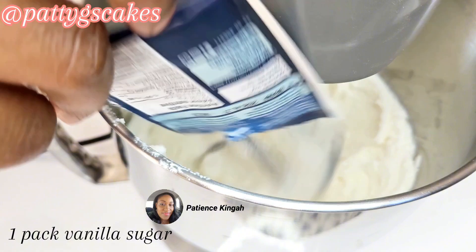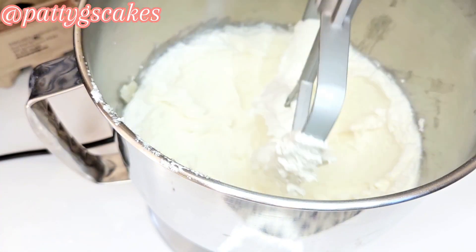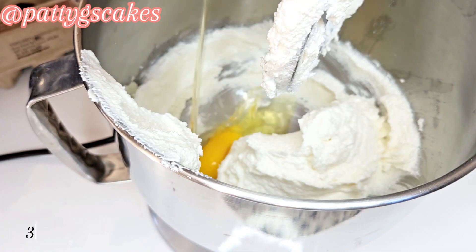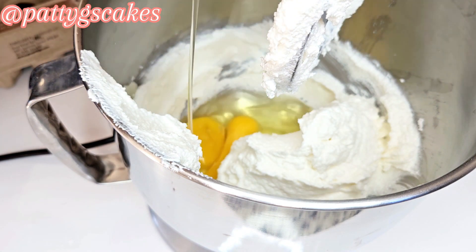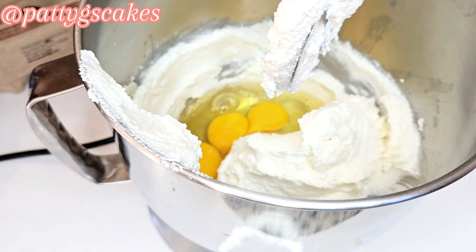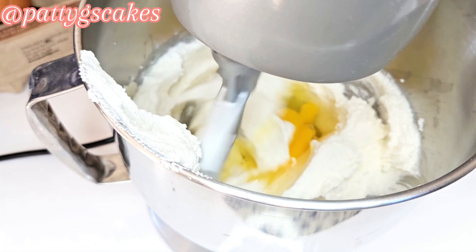Then I added a packet of vanilla sugar because I wanted a rich taste of vanilla in the cake. When you're mixing, always stop to scrape the sides. Here I added three large eggs, all at room temperature, and continued to mix everything together using my paddle attachment.